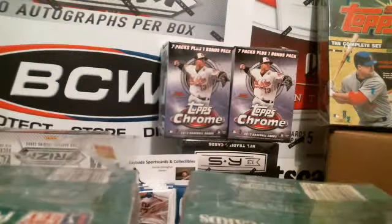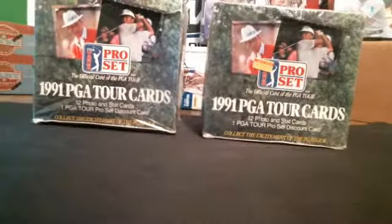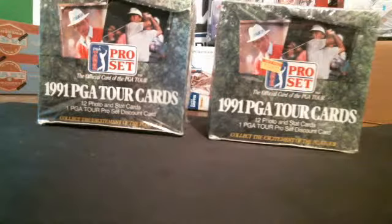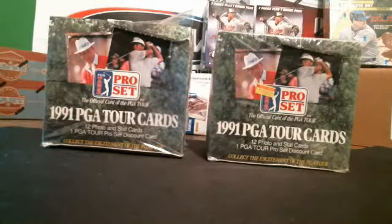We're going to be doing a live box break. Looks like we've got a couple. We're going to go back to some retro stuff. Had this stuff come into the shop, and we've got four boxes total, but tonight I think I'm going to do a couple boxes of it. And if there's anything else you like, just let us know here. I'm brand new to Breakers TV, and I'm glad that you guys can welcome me.